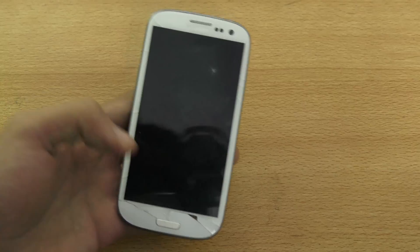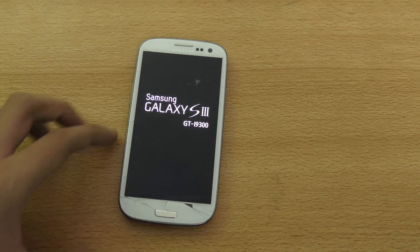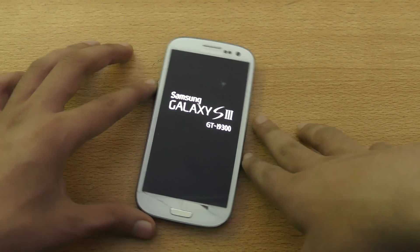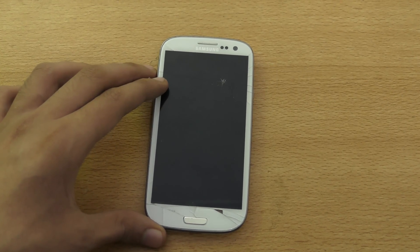I have downloaded some other ROMs that I would like to show you guys. Meanwhile, I've got Marshmallow for my Galaxy S4 that I'll make a video for, and I also got CyanogenMod 13 for the S5, so make sure you stay tuned for those videos.